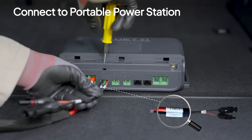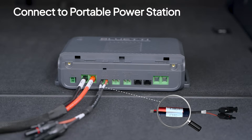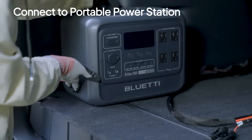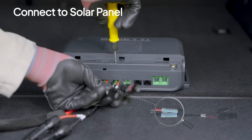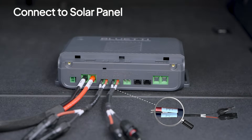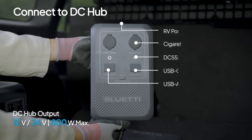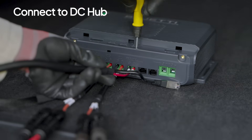Match the polarities of the MC4 output cable's locking terminals with the CHG ports and secure them. Connect the MC4 connectors and plug the XT60 connector into your portable power station. Moving on to the solar setup: plug the MC4 input cable into the PV ports and tighten. Connect the MC4 connectors to your installed solar panel until you hear a click. If you want to connect multiple 12-volt or 24-volt DC devices, the DC hub makes it easy — just hook its locking terminals to the DC panel ports on Charger 2.